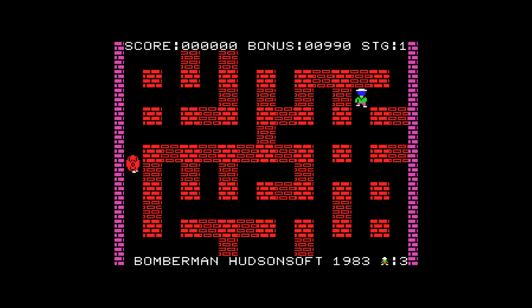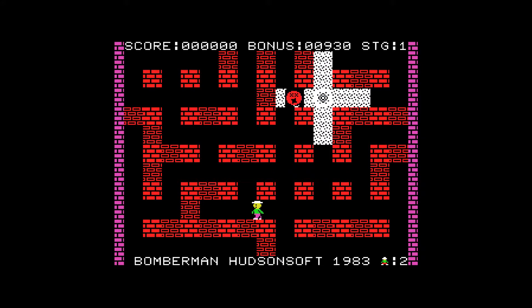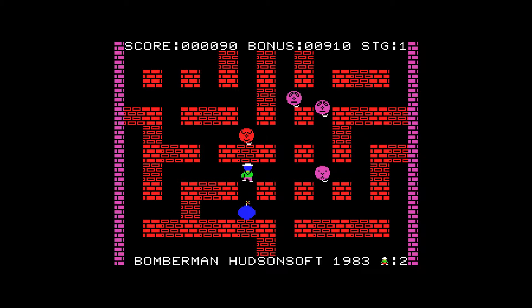I'm using a SNES USB controller and my keys were set up when I first set up the RetroPie, and the keys work.